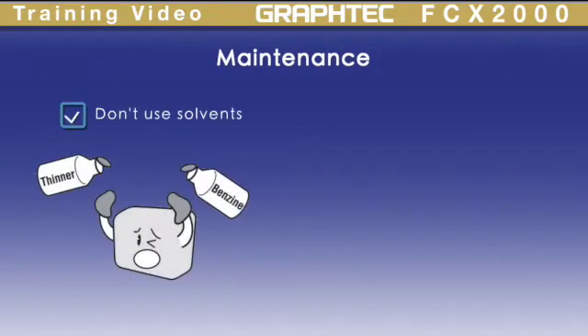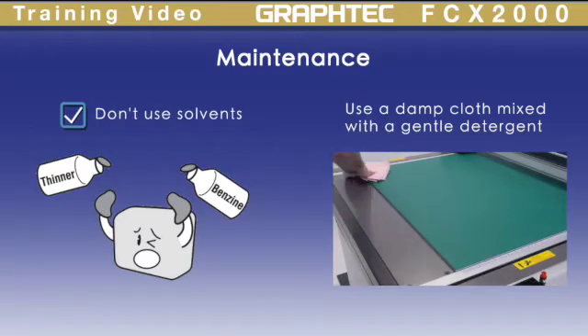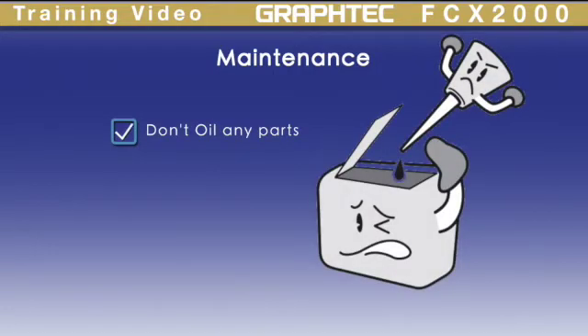Regarding maintenance of the machine, do not clean with solvents. The manual recommends a dry cloth or one that has been dampened with a neutral detergent diluted with water. Do not oil the parts. It is absolutely unnecessary and may cause damage.